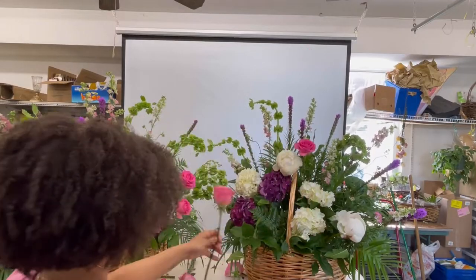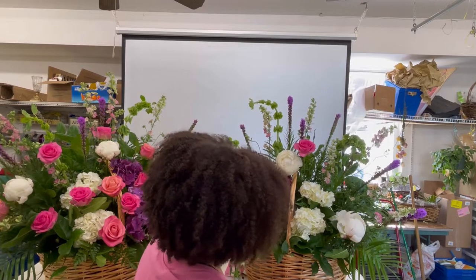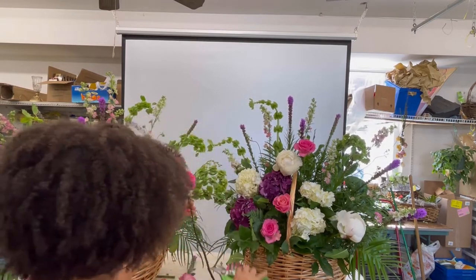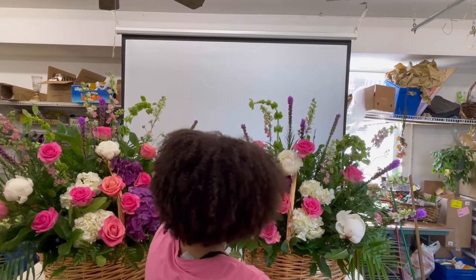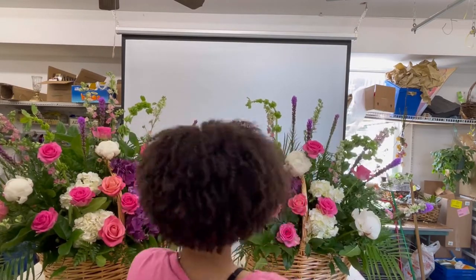As I insert my flowers, it's important to keep the triangle method in mind and to make sure that you are inserting all of your flowers in the shape of a triangle. This is really going to help make your designs look very balanced.